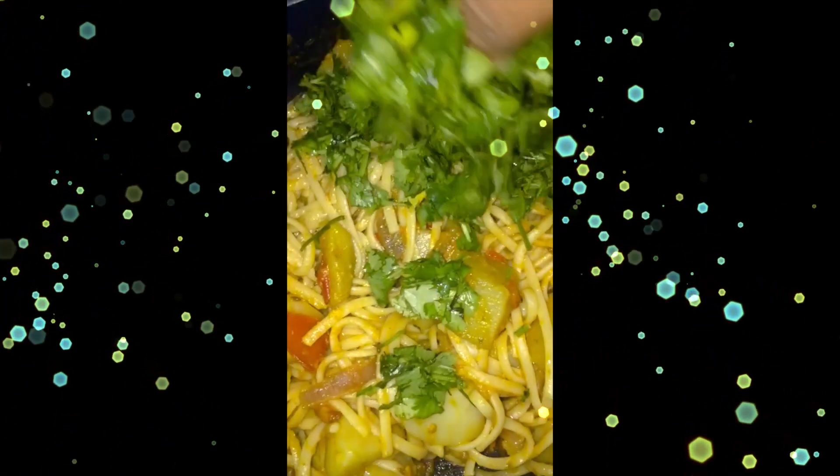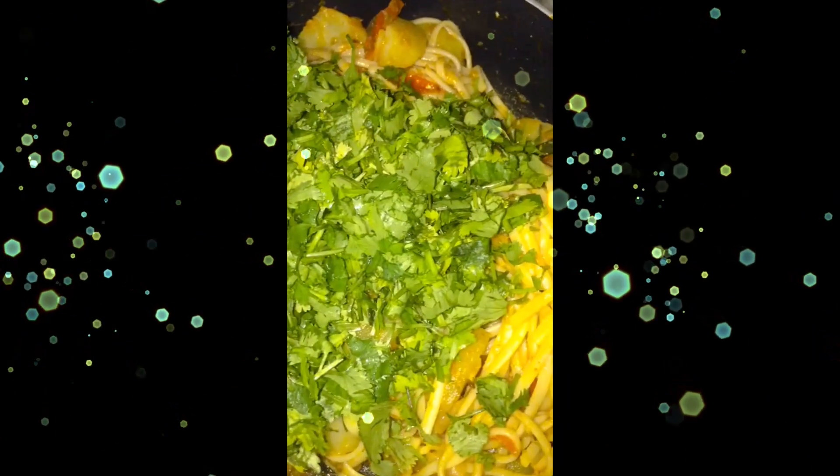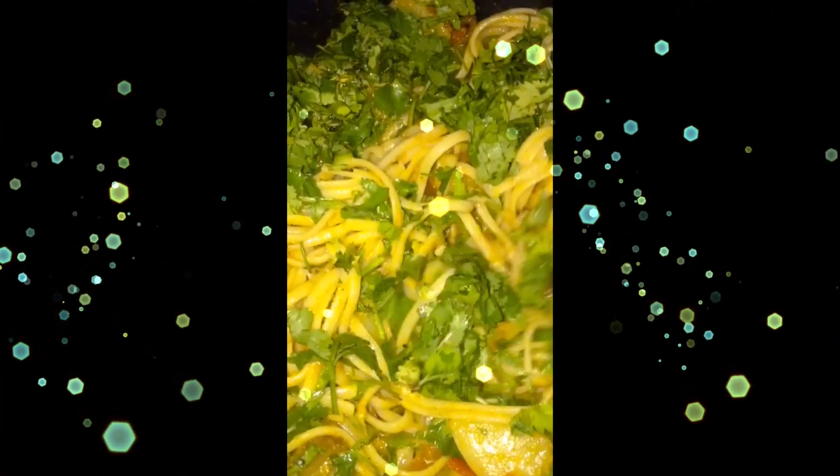I will definitely garnish it with some cilantro — you can add any herb you like. You can never go wrong with this because it's so good, so delicious, and a quick recipe. Try it and you will love it!